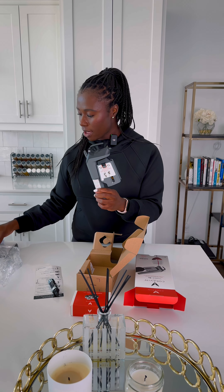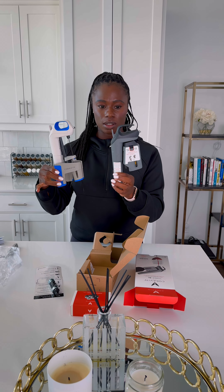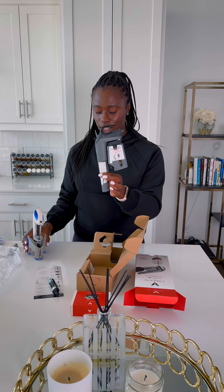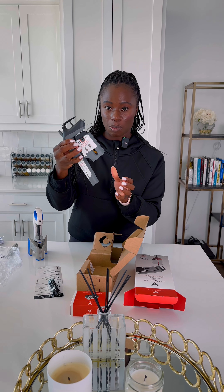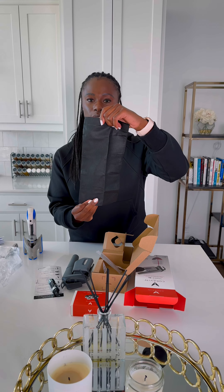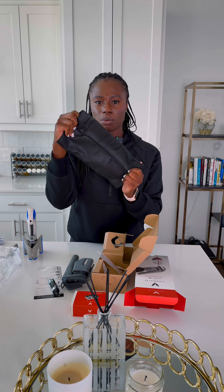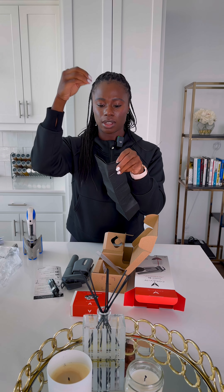So now I've got the new pretty Coravin. It's different, and you can tell that the discontinued model looks different than this newer Timeless 3 model. I've also got a little carrying case, and I believe this can double as a blind tasting cover — I could put the bottle of wine in here so it covers the label so I can really test my skills.